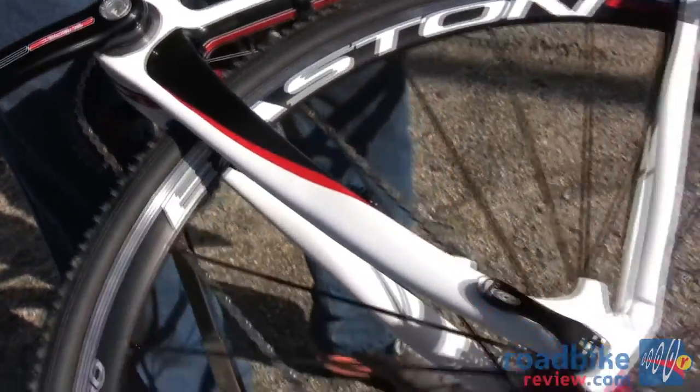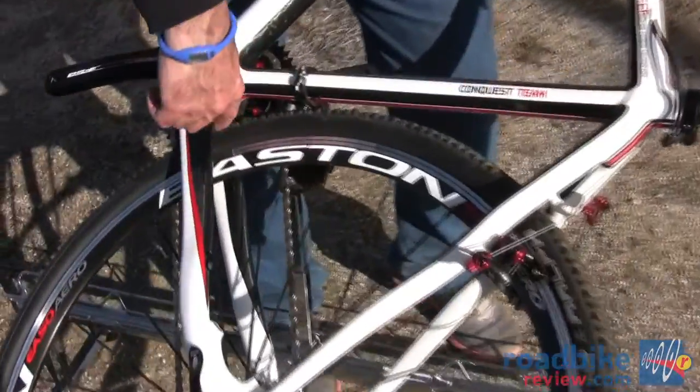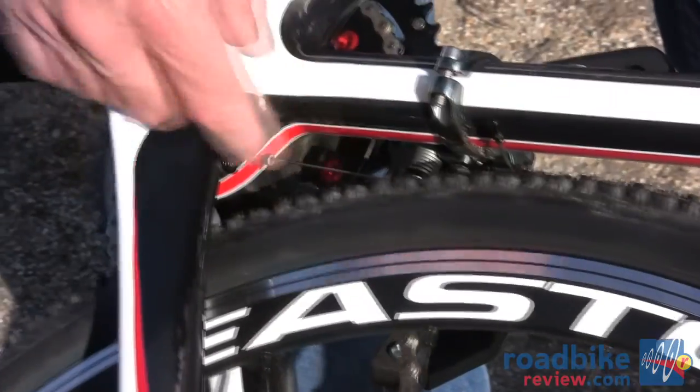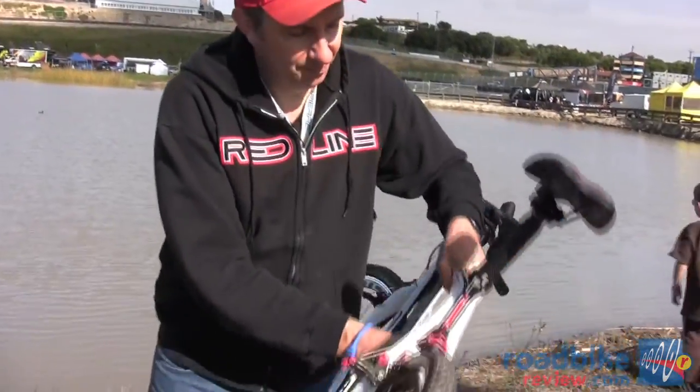Cyclocross today is more like a dirt criterium — you're accelerating out of every corner, so you have to have a rear end that's super stiff and stout, putting all your pedaling power into that rear wheel. Super stiff bottom bracket, sealed shell, cables running through — and we keep it very wide for mud clearance with no mud shelf, so it's very smooth with no buildup. At Redline we're Seattle-based and all about mud and water. We always try to engineer our bicycles to be the very best in the very worst conditions.